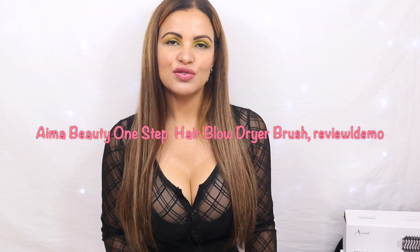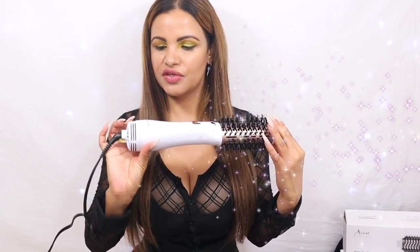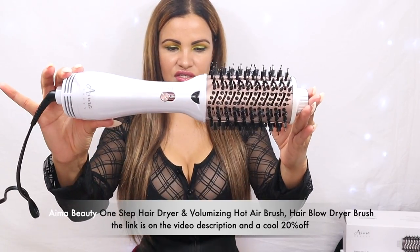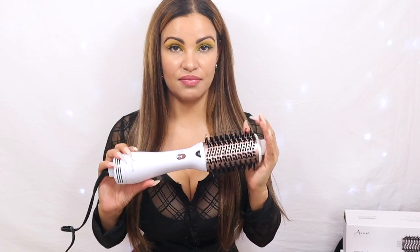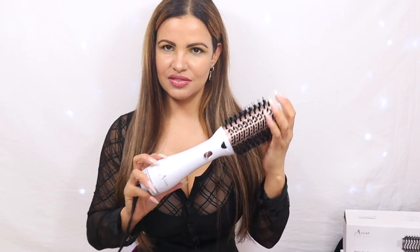Welcome back! Today's video is another product review. We are reviewing this beautiful blow dryer brush from I Am A Beauty, which is stunning. I'm going to show you guys how to achieve this beautiful sleek straight look only with this blow dryer brush, which is amazing. Since my hair is long and my roots are kind of wavy, I could never achieve this beautiful sleek look before, but with this we can.